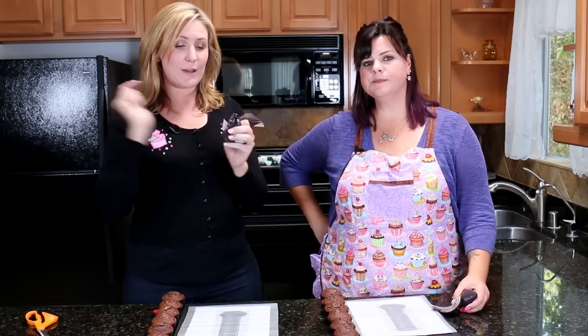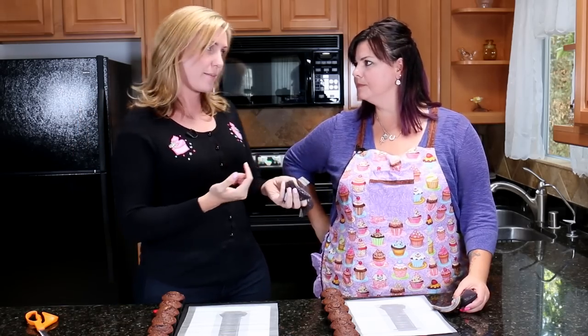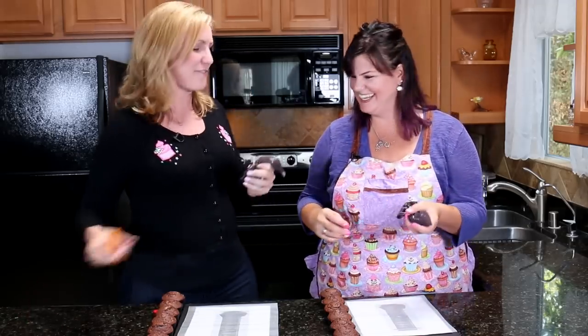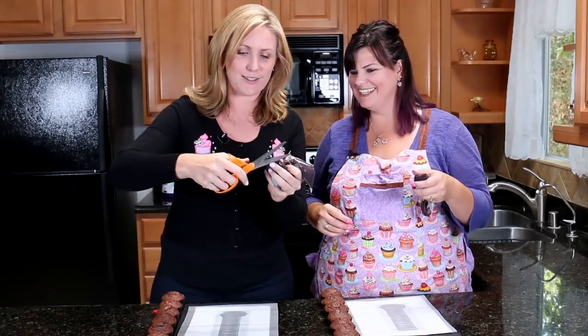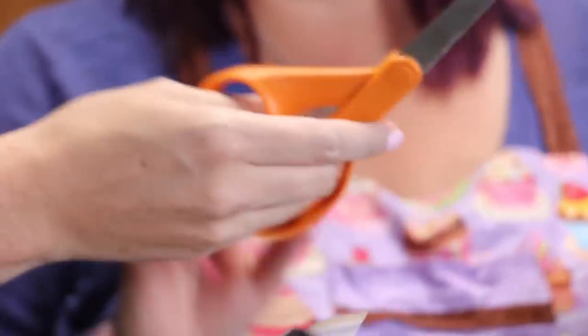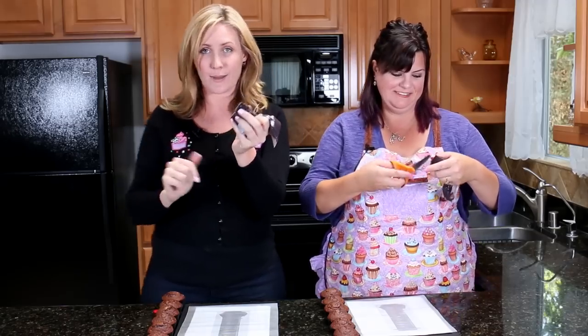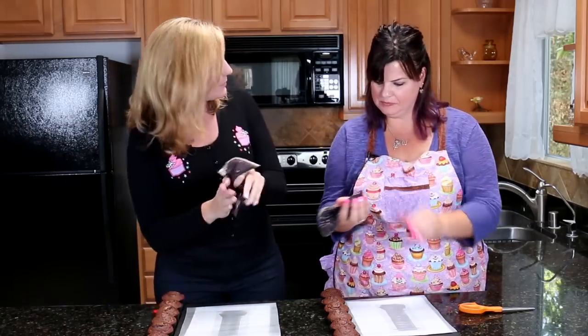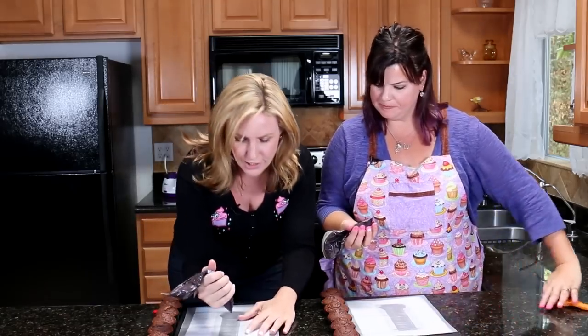So we decided to put our candy melts into ziplock bags, but you can also use piping bags. This is Jen's first time ever piping — she's going to be fabulous. We're just going to cut a nice little tip off the end of our ziplock bags. These are great because you can customize the sizes — go as thick or as thin as you like. We're going to put a bit of wax paper over our template and pipe around the outside edge, then fill them in.